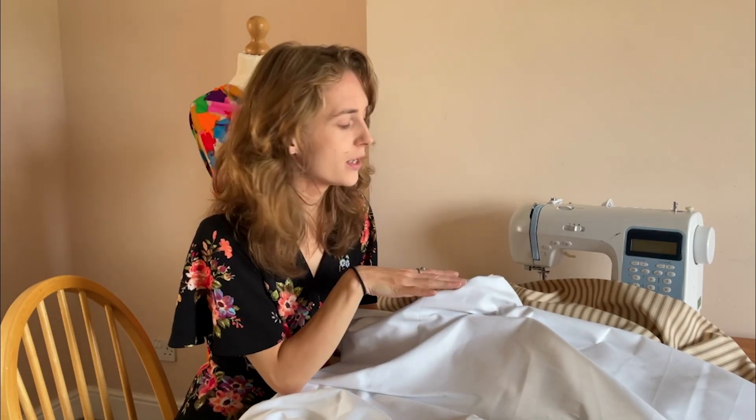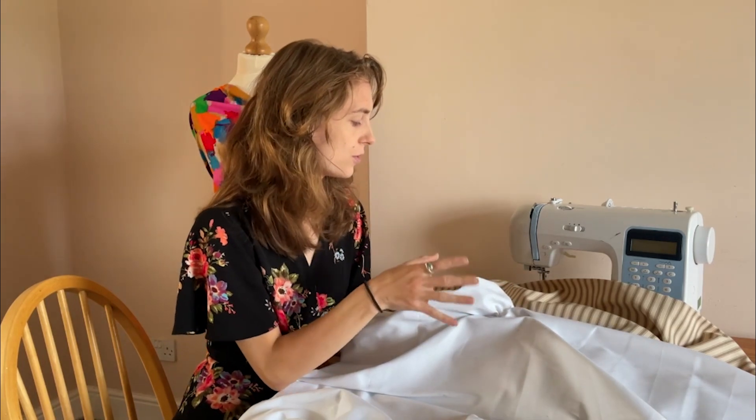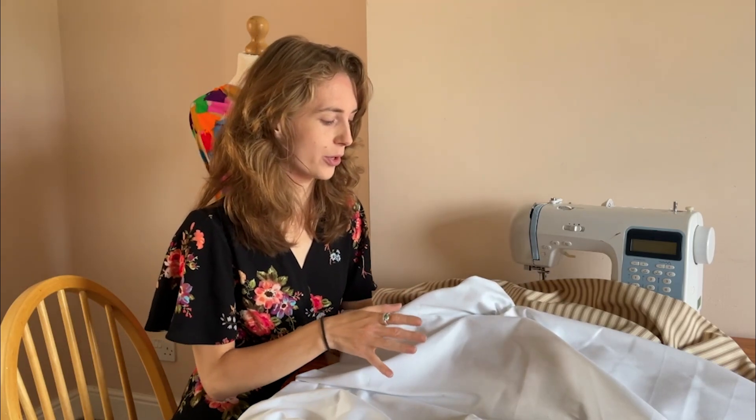Both fabrics are heavyweight and easy to sew with, but because they are heavyweight you need to make sure you have the correct needle for your sewing machine. A jeans needle, which is designed for sewing strong denim, would work really well for both of these.